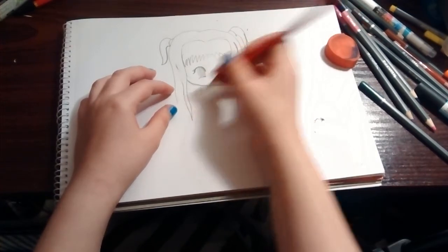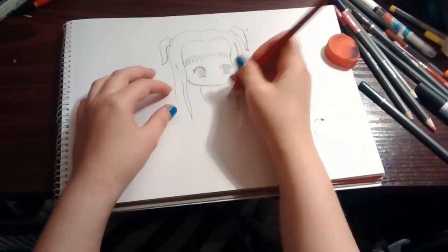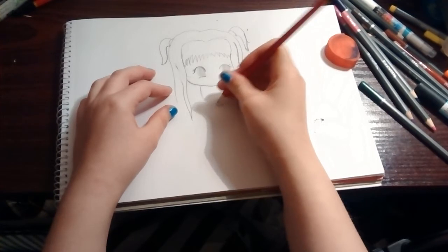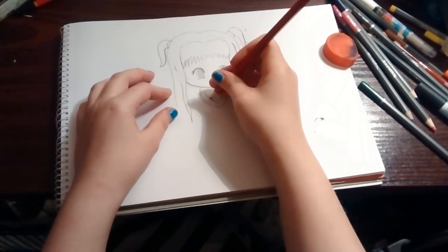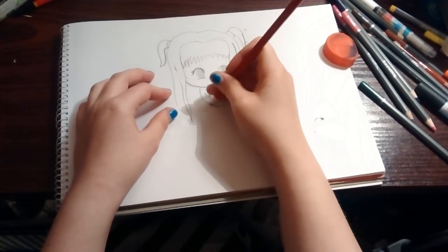Then we're gonna have our shoulders coming down. One hand like that and the other hand is gonna be slightly behind her, and then draw a little death note for her.